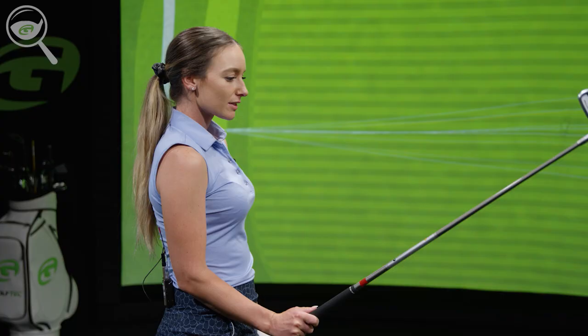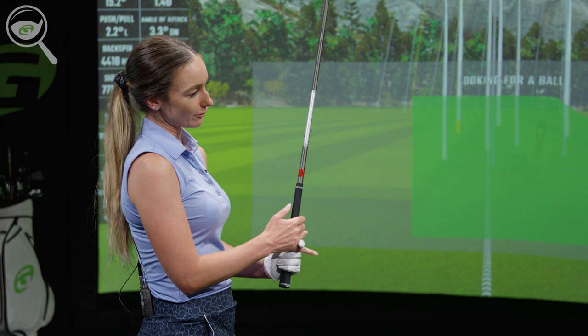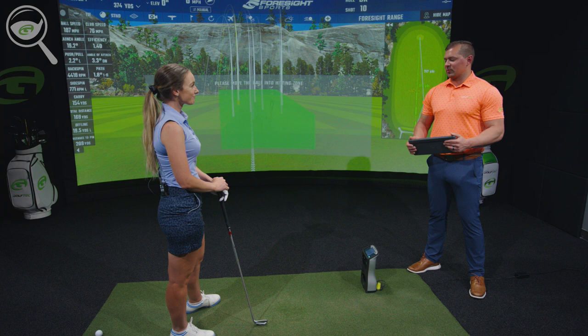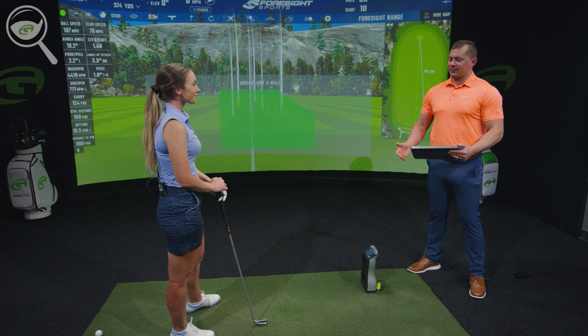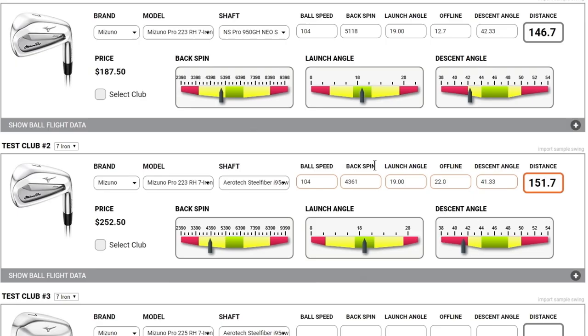How does the shaft feel relative to the previous one? It just feels like it has a slightly different kick point — it feels a little stiffer even though it probably isn't. I feel like it has a different flex point in my backswing. That's fair feedback. Steel fiber shafts, even though both are 95-gram regular, tend to play a little bit stiffer. How it results in ball flight can be different for everybody — that's why we test them. Even with that pull, which typically comes out a little lower, we're still seeing a good launch angle of around 19.